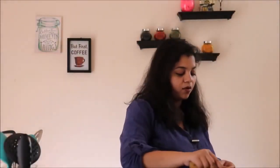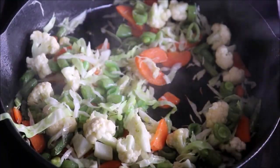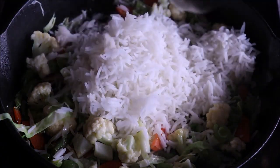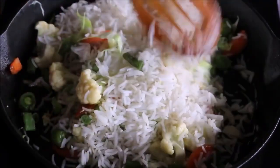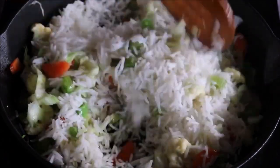As you can see, the vegetables are almost fried — time to add the rice. I'm adding two cups of half-cooked basmati rice; you can also use brown rice. I'll give it a quick stir and make sure to mix all the ingredients nicely together.